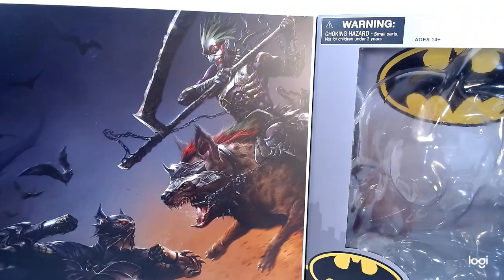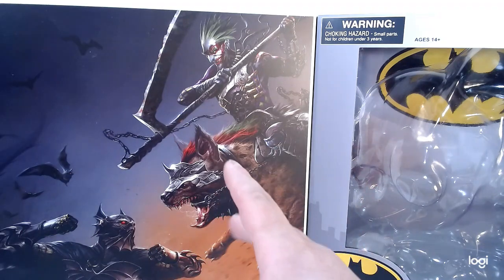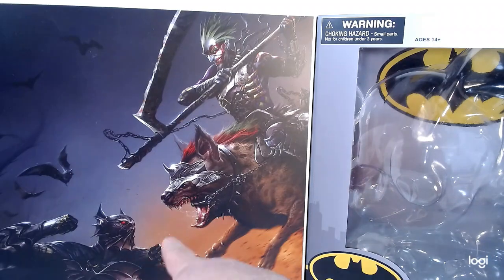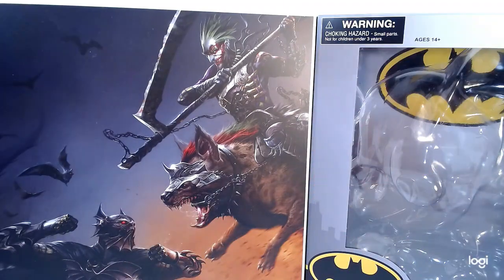And then you've got Batman all armored out with the bats — that is an amazing picture. This is a series I know nothing about. I don't know anything about the Armored Edition, and obviously there are a lot of different stories for all these comic book characters, but I thought the statue was really cool and the art was amazing, so I had to get my hands on it.